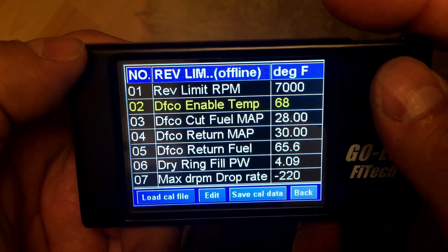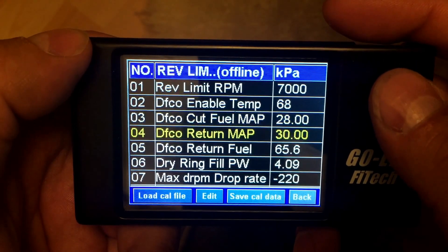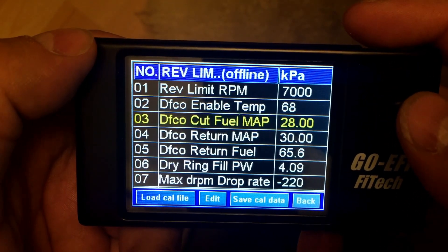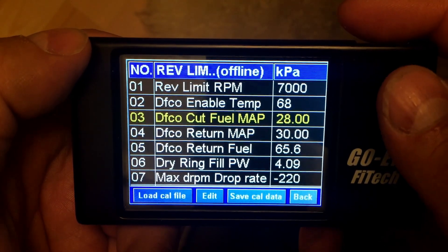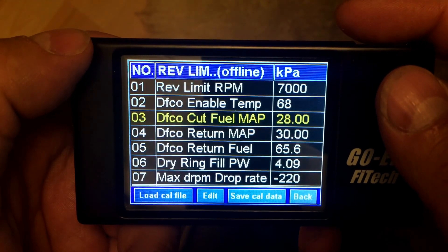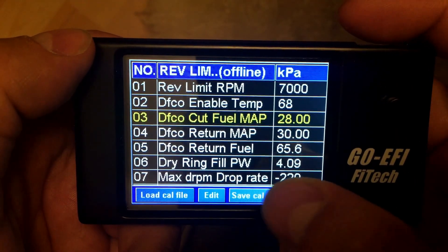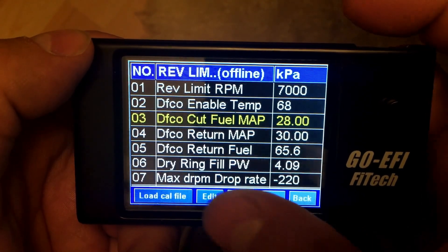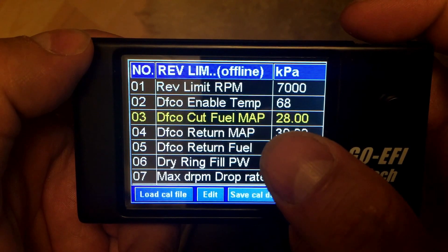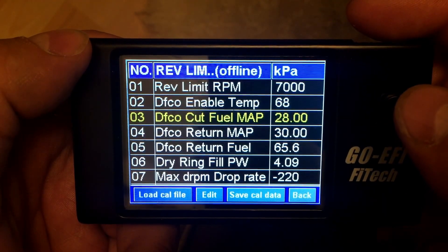If we go to the two important ones, which is Cut Fuel Map and Return Fuel Map — these are the two that affect a lot of people. The Cut Fuel Map is 28 MAP and the Return is 30. What that means is when your MAP falls below 28 and the max drop-off of the RPM is at 220 or less, it will cut the fuel completely to your system. You'll actually see your AFRs go up to about 19 to 20.